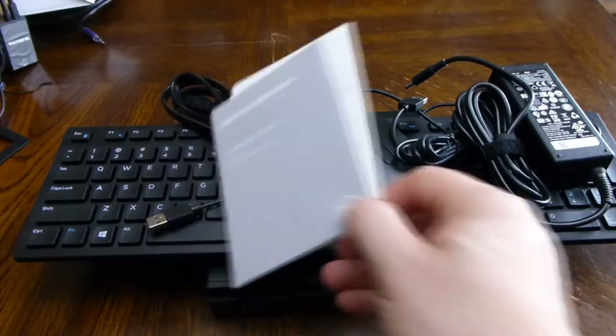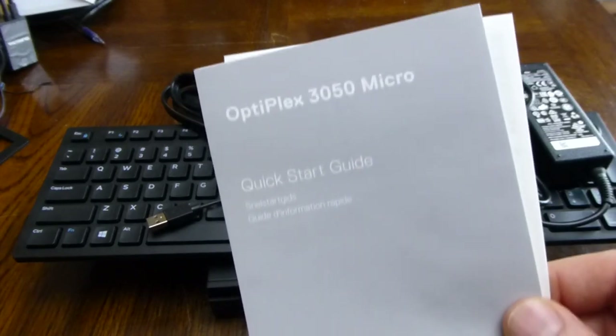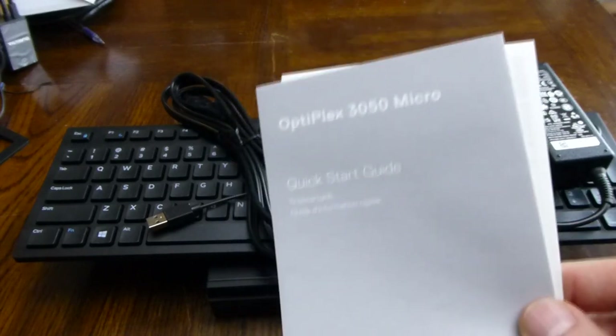Hey guys, today I got an Optiplex 3050 micro PC for you. I'm not gonna do the traditional unboxing — I don't get these things fully intact most of the time, so this is what comes in the box after someone's been through it.